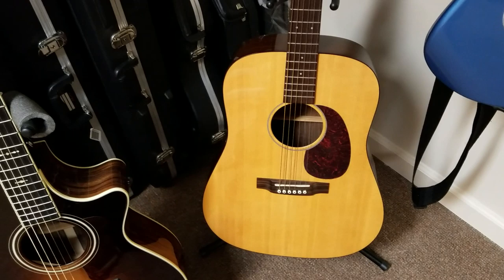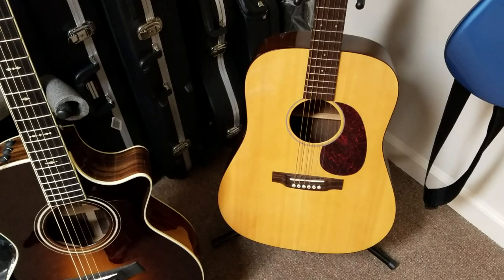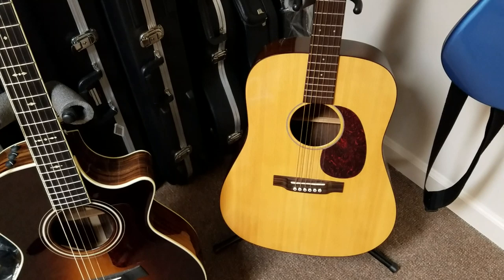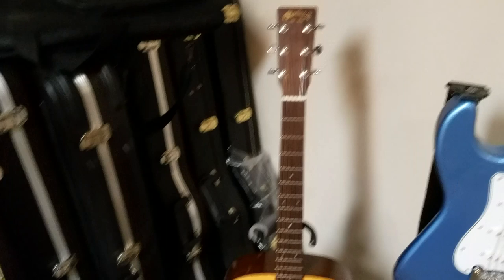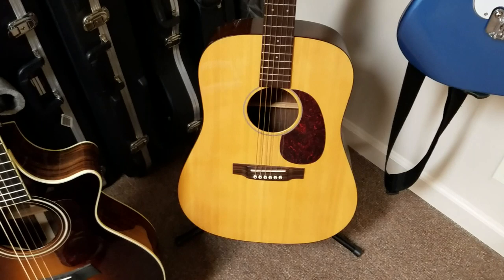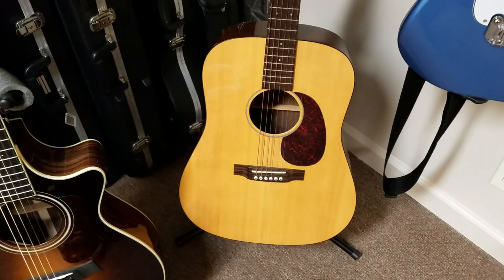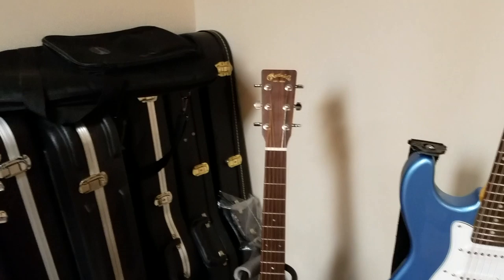The last guitar in the collection — I believe it's also a 2007 or 2008 — was exclusive to Musician's Friend. It's a Martin D14 body, custom shop model with an Adirondack spruce top. Absolutely amazing guitar — dreadnought obviously. It has a huge sound and also has electronics built in as an acoustic-electric. The amplified sound isn't the best, but acoustically it's probably one of the best acoustics I've ever heard — very loud, very punchy, lots of lows but also balanced well with highs. Just a very comfortable guitar.